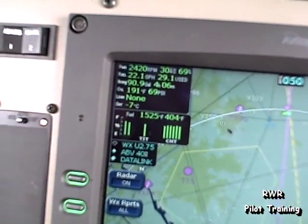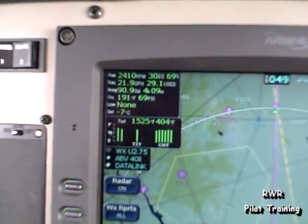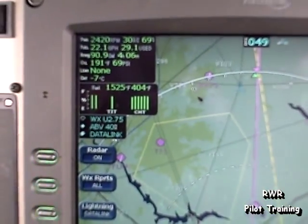Alright, we're in and out of the clouds here, and cruise flight set up for 70% power. The outside air temperature is minus 7 degrees, and we're in and out of the tops.